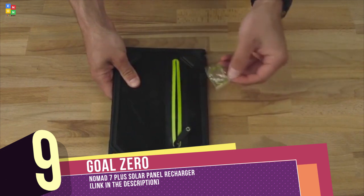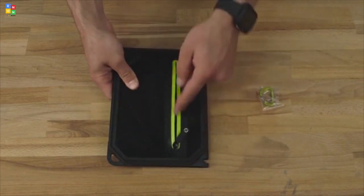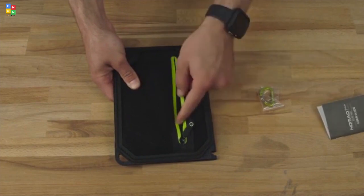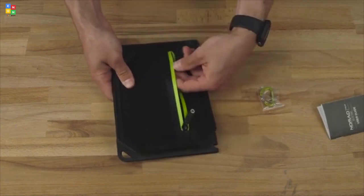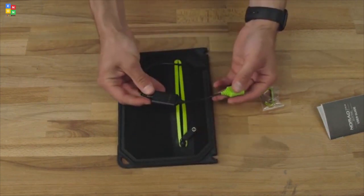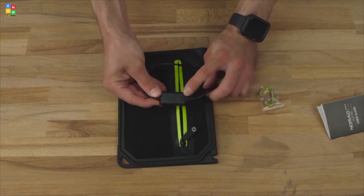When you first open it up, you'll have a carabiner so you can attach it to your favorite backpack or solar-ready product using the little loops. It's got a user guide so you can learn all about it. Inside, we've got the intelligent USB charging — a 1 amp output to your USB devices. It also includes an easy-to-read solar intensity indicator.